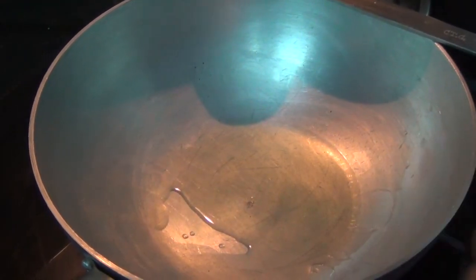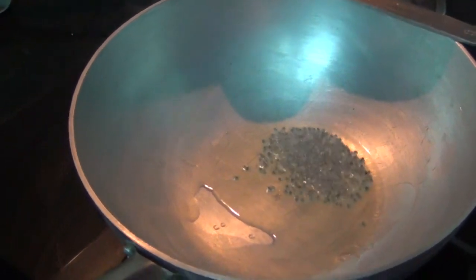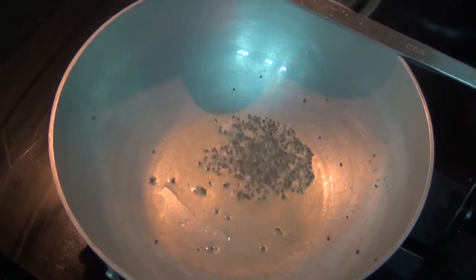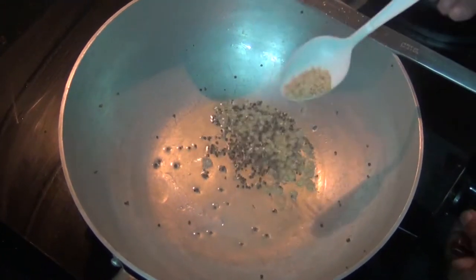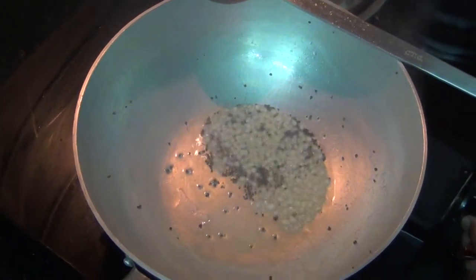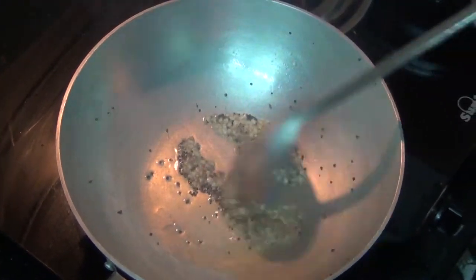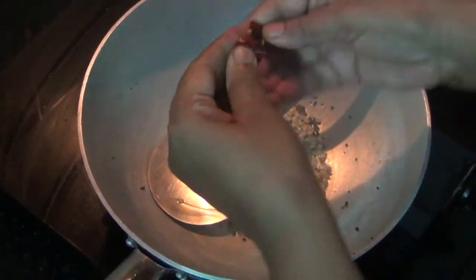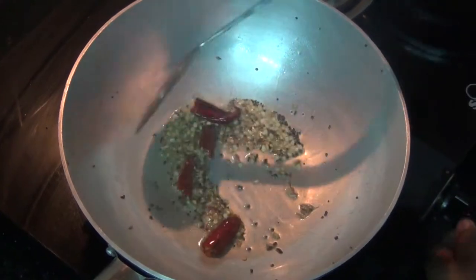I'll add 1 teaspoon of salt, 2 teaspoons of salt.